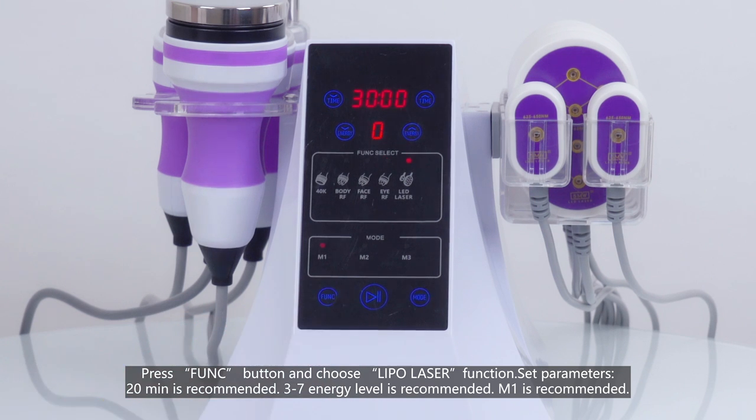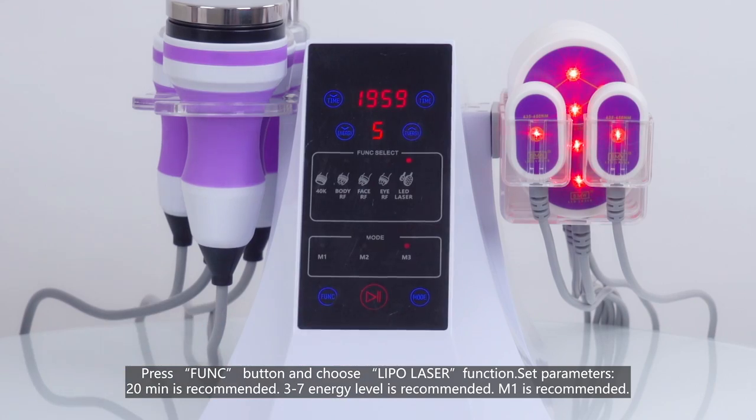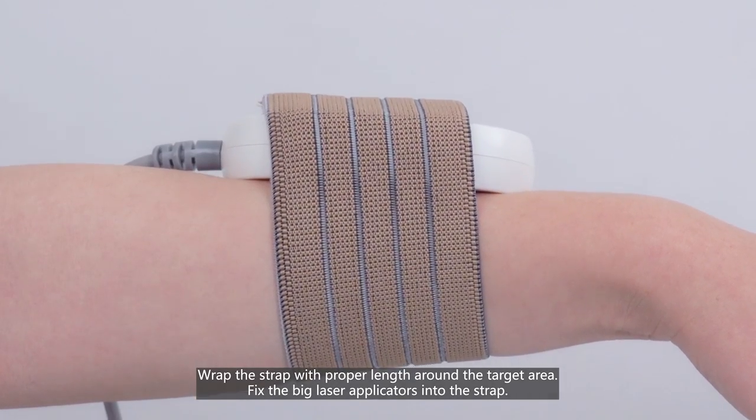Press the function button and choose the lipo laser function. Set parameters: 20 minutes is recommended, 3 to 7 intensity level is recommended, Mode 1 is recommended. Wrap the strap with proper length around the target area and fix the bigger laser applicators into the strap.